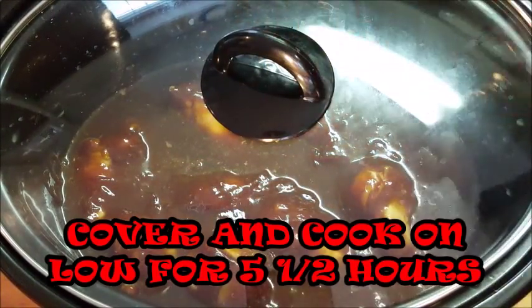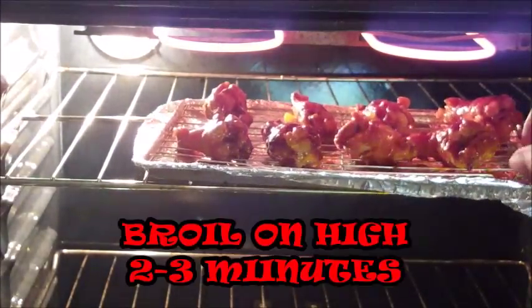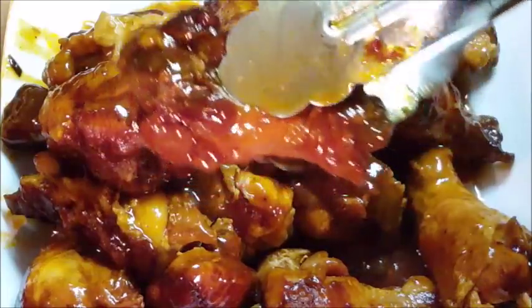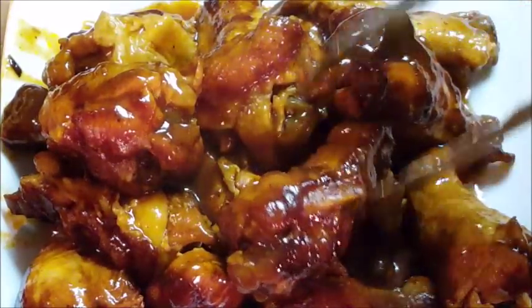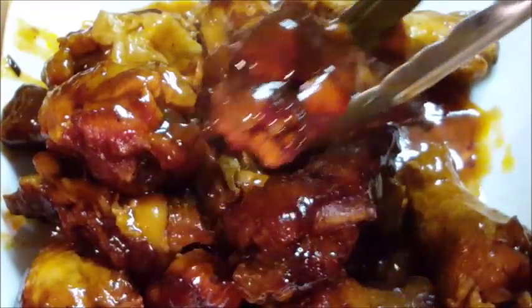Put a cover on it and let it cook for five and a half hours. When you come back, put them on a wire rack on top of a baking sheet and place them in your oven on the high broiler setting for about two to three minutes, just to seal that barbecue sauce on there.